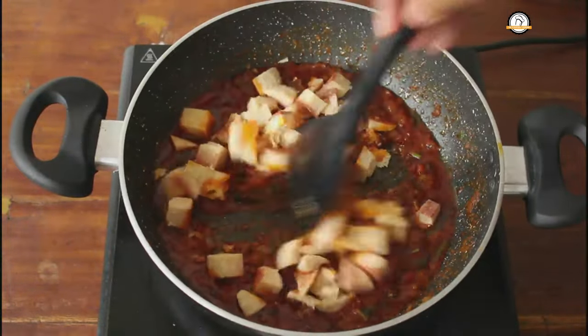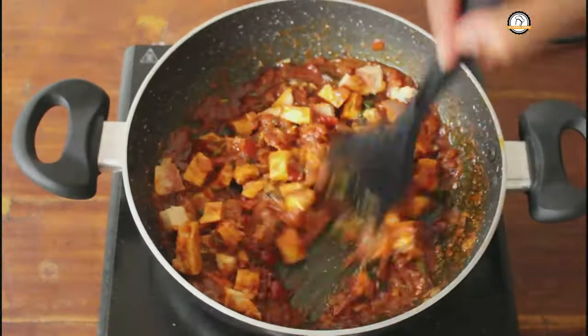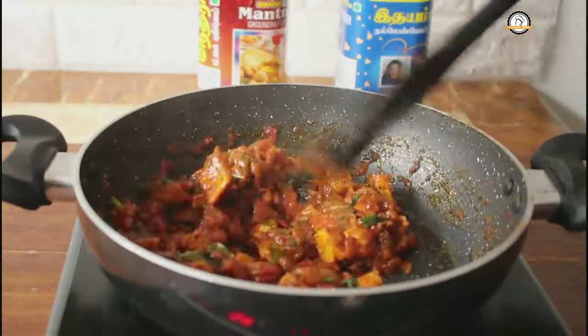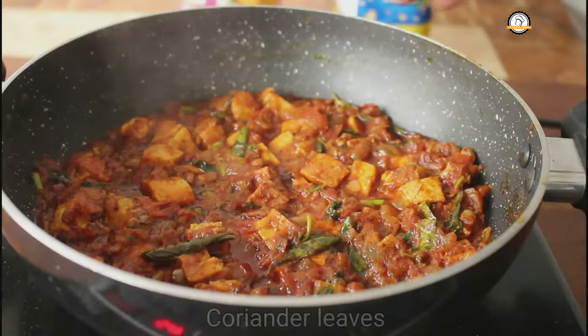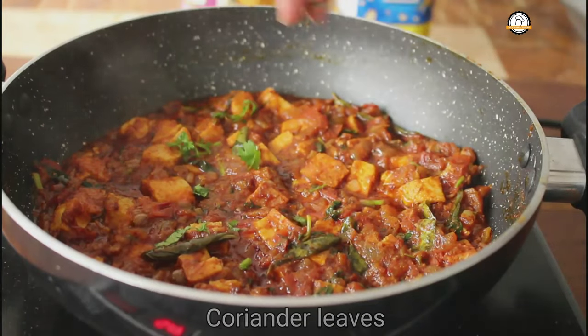Mix everything together. Let this be on the flame for another 2 to 3 minutes for the masala to get combined with the eggs. Top this with few coriander leaves and your gravy is ready.